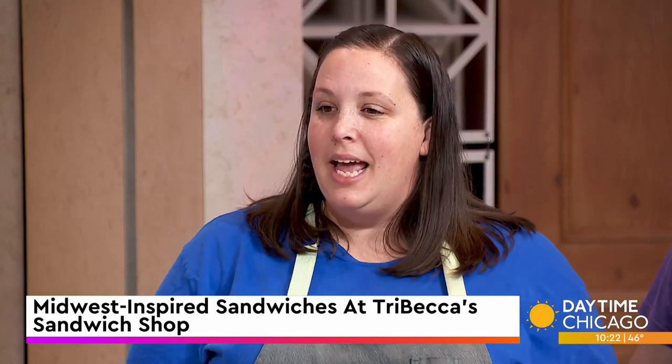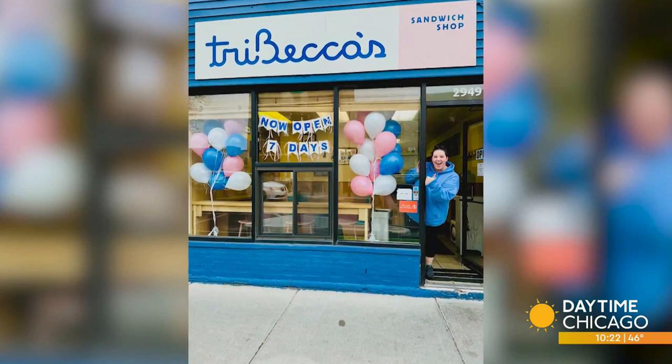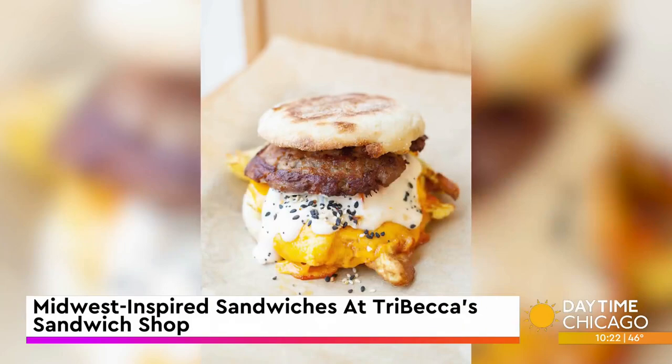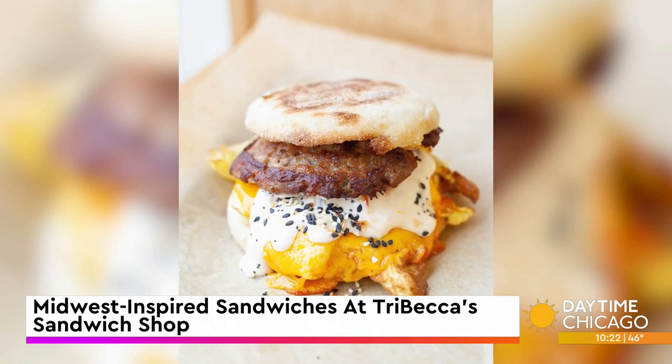What other types of sandwiches do you have at Tribeca's? We do a lot of Midwest-inspired sandwiches. I'm from Galesburg, Illinois, which is in the middle of the state to the west. We have a horseshoe, which originated in Springfield, Illinois — it's an open-face sandwich with burger patties covered in French fries and cheese sauce.